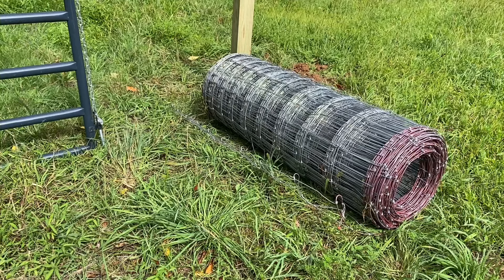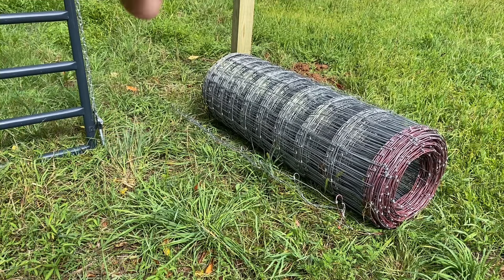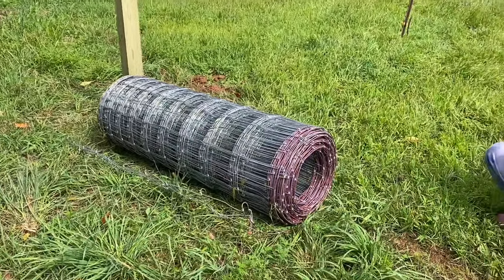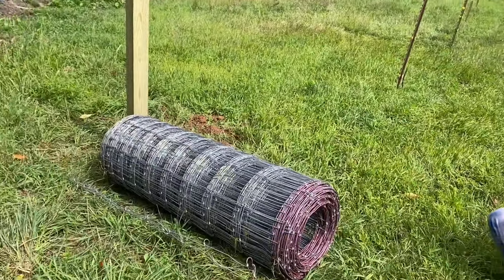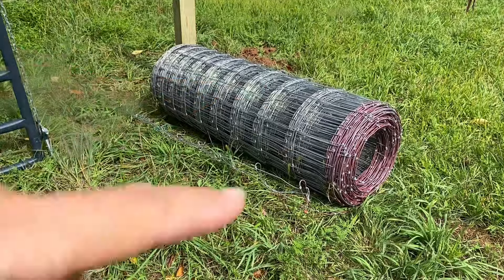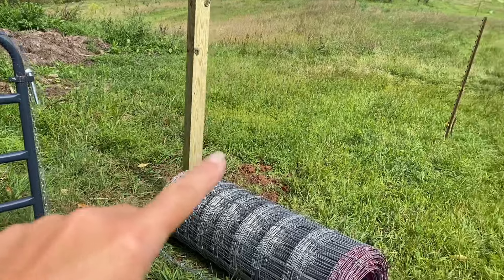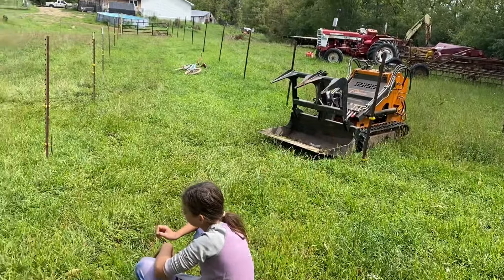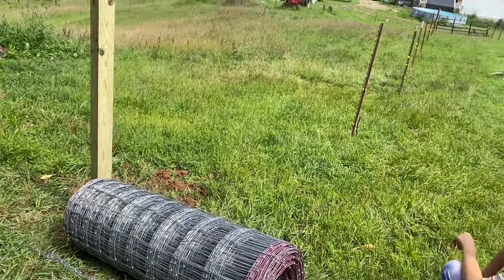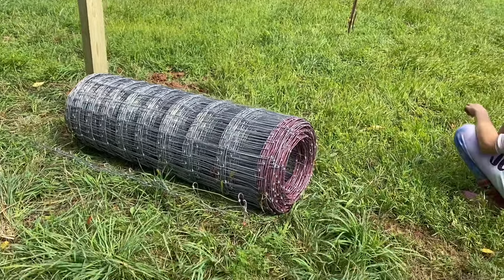Here we have the Red Brand field fence — it's the bigger squares. I have it in place by the T-post I'm going to be attaching it to, and we have to go down this fence row. What we're going to do is roll it down the hill, attach it to this fence post here, and then use the mini skid and a little contraption to pull it tight as we go so that this fence will be strong and nice and tight.